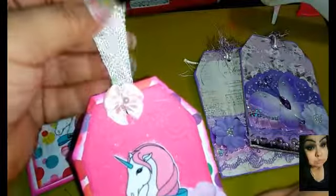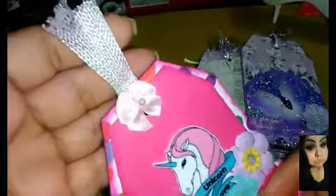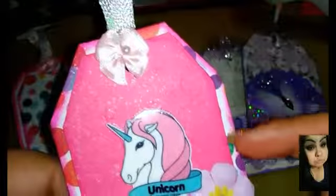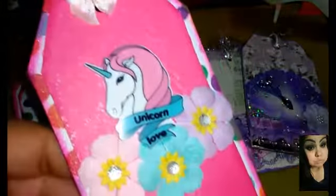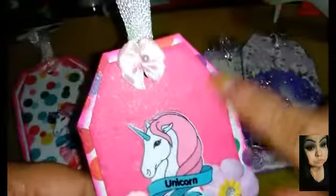She wanted it layered, so we're going to start up here with the little ribbon — it's an iridescent, like a rainbow iridescent, but my camera is not doing it any justice. Then I put this cute little pearl bow right here. This paper back here is a very polka dot colorish paper. I did spray it with some Heidi Swapp mist spray, and the paper back here is a unicorn as well.